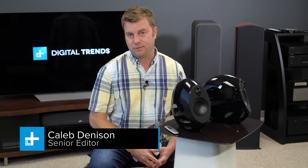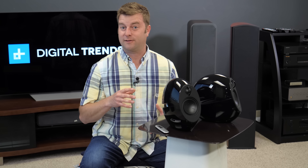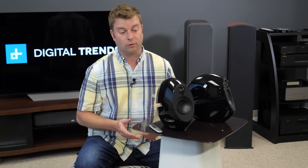Hey there, today we are reviewing the Edifier Luna Eclipse HD powered speakers. There's a lot of powered speakers out there to choose from, which makes finding a pair that really sounds good kind of difficult. The reason we pulled in the Edifier Luna Eclipse HD is because we had a really great experience with the prior model. So the question on our minds was, can they take a great speaker and make it even better? Let's find out.